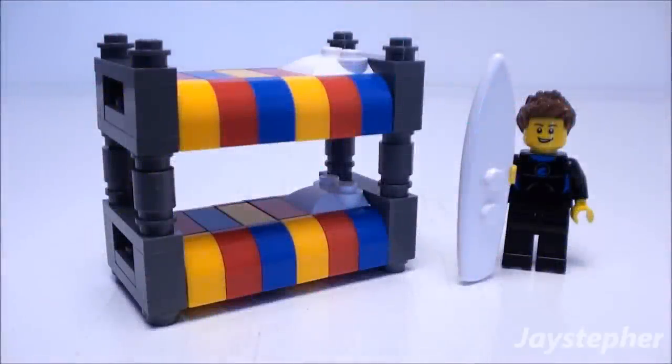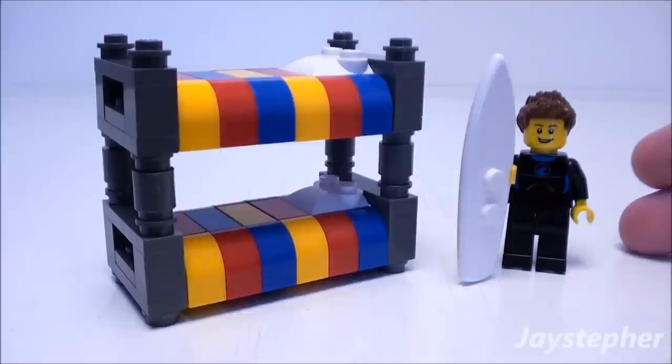Hey everyone! Jaystepher with a tutorial on a bunk bed that is easy to construct, fun to build, and is scaled for minifigures.